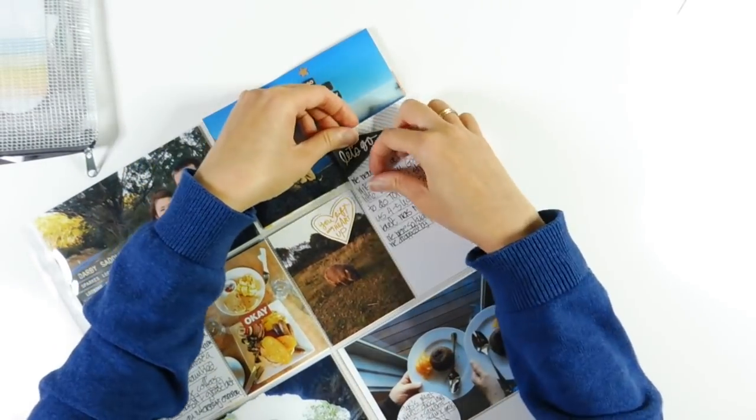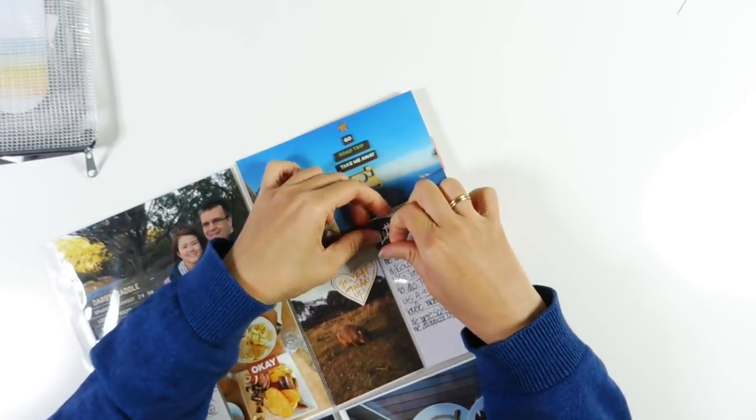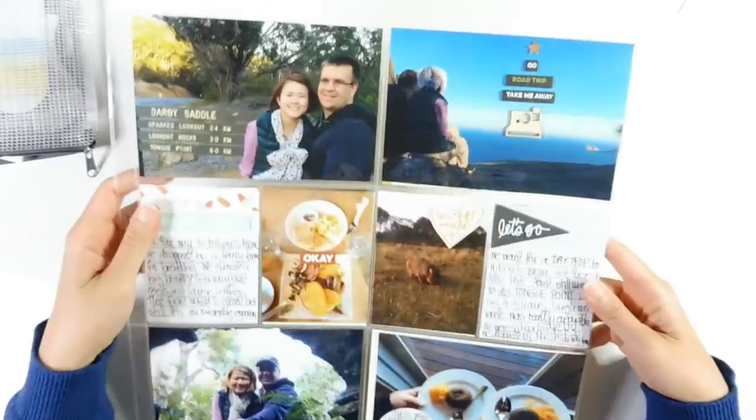I think that's the last thing I'm going to be doing on this spread, once I manage to put it in.